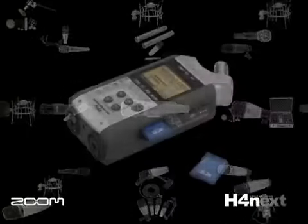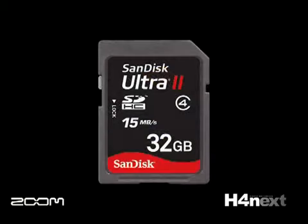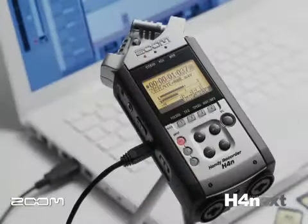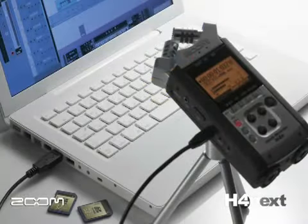The H4N stores your recorded information on an SD memory card. It comes with a 1GB storage card and can use up to a 32GB SDHC card for maximum recording times. The H4N also has a high-speed USB interface built-in for file transfers to any computer for further editing and storage.